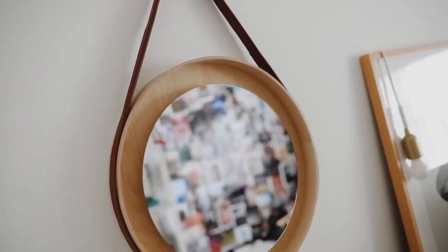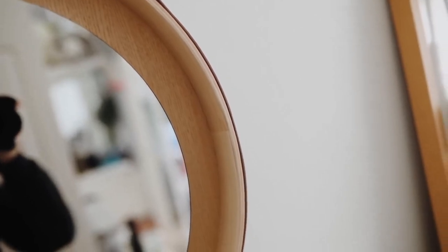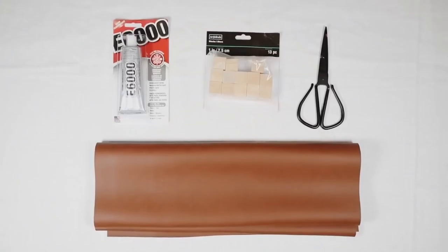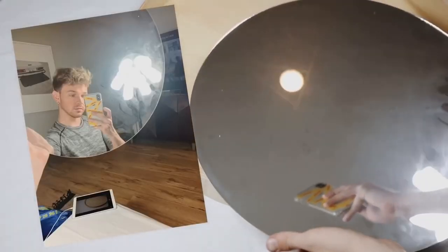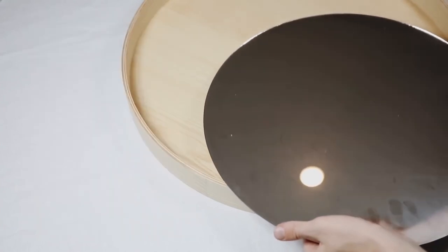This next project is definitely one of my favorite IKEA hacks I've ever created. I used a wooden tray from IKEA, a large mirror from Joann's, some faux leather material, some E6000, and a couple of wooden blocks.